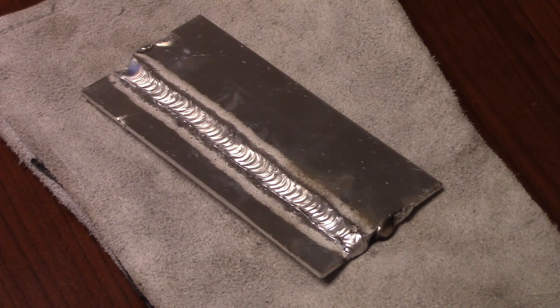That's it for the aluminum MIG welding series that we did here. Moving on — I don't know what we're going to do next, but thanks for watching. Subscribe to TV Weld. Until next time.